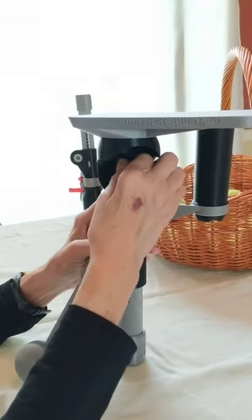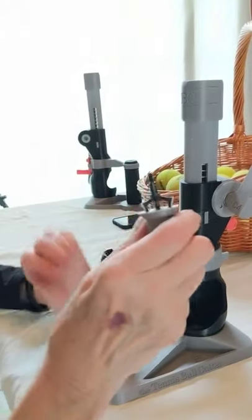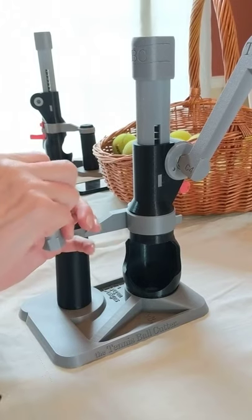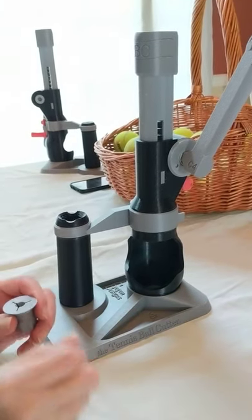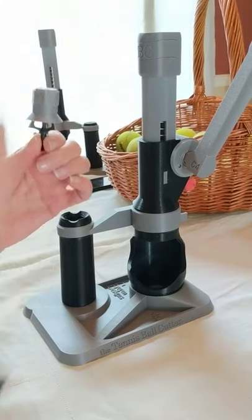When completely loosened, tip the tennis ball cutter right side up and remove the blade with the blade-changing tool. Take the old blade out of the blade-changing tool very carefully and replace it with a new blade. Be sure to take care when disposing of the old blade — it is still very sharp.